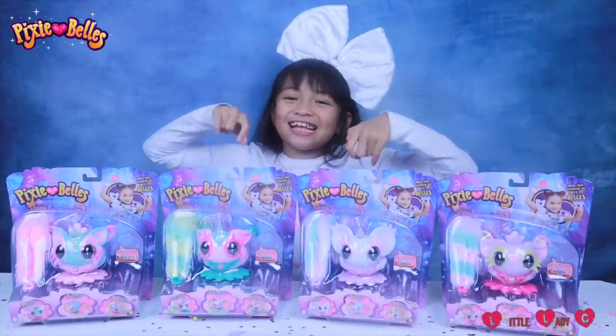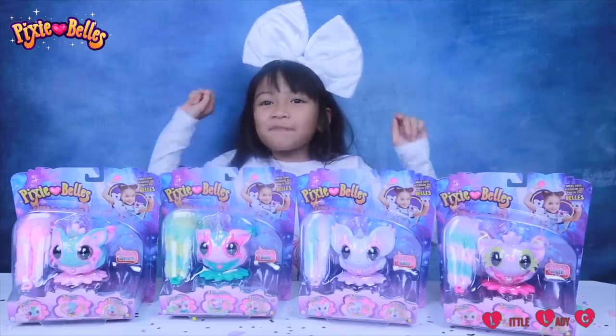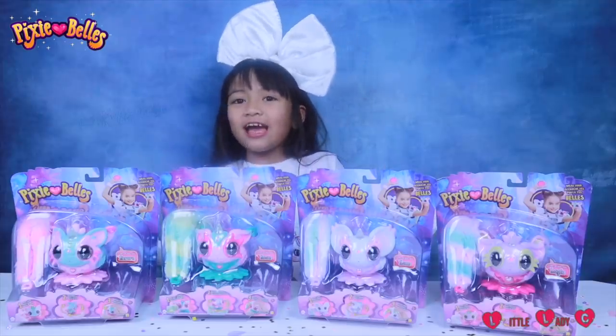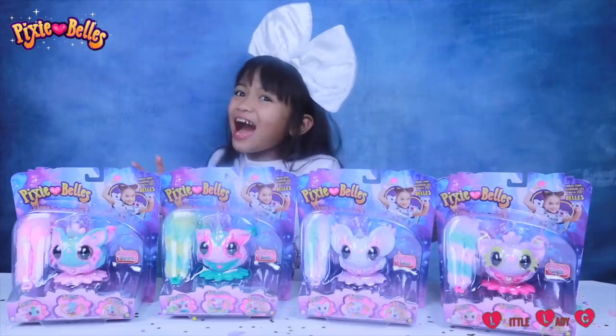Oh my gosh guys, I told you — introduce Pixie Balls! The cutest interactive toys, which bring you love, light, and lots of fun movement, wherever you go!